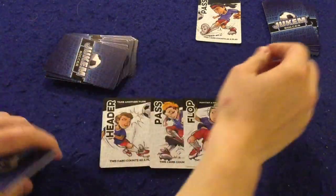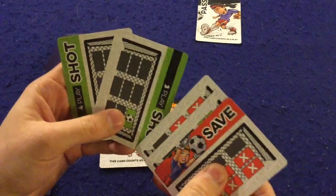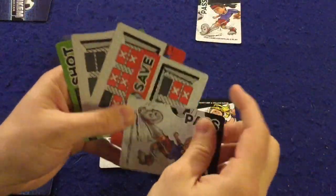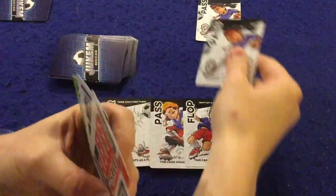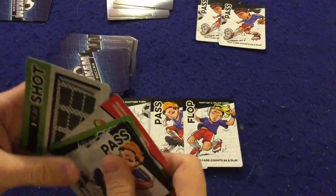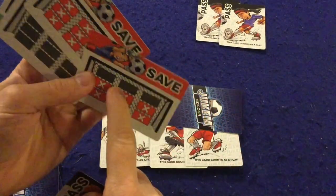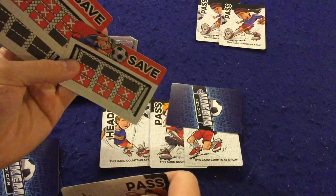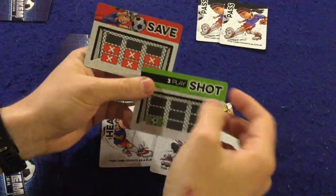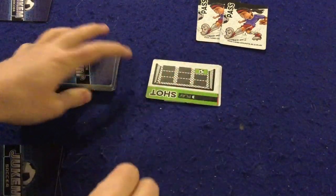I'm hoping he doesn't have a yellow card — he doesn't, which is good. I draw back up to five. He doesn't have a pass, so he has to discard a card — probably this five-shot — draw a card. This is called making a substitution. He can actually play that card, draws back up to five. Now I take a shot. He picks a save card — he plays the weaker one — we reveal, and boom, he blocks my shot. All these cards get discarded and we continue on.